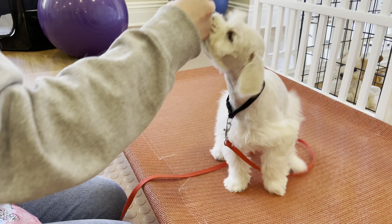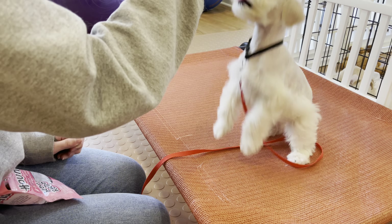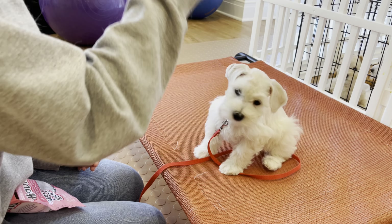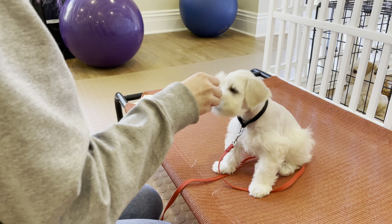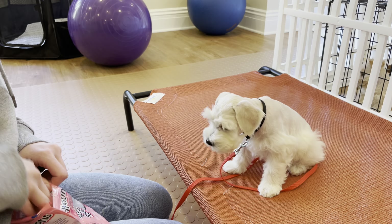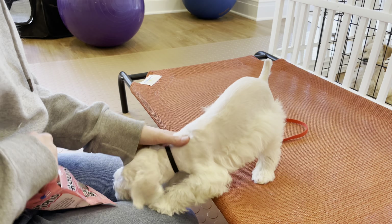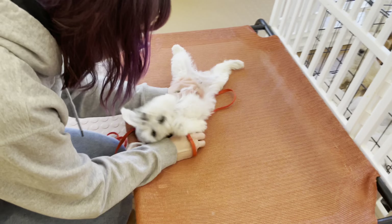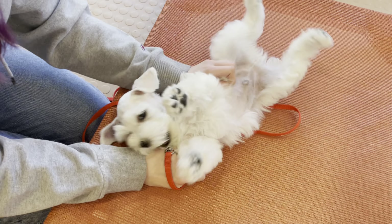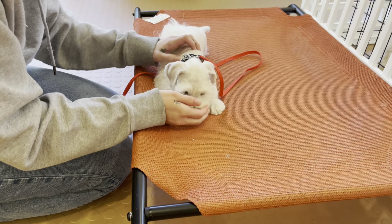He's a confident little boy — he has such a great personality, loves to cuddle, loves to play. When their feet are off the training bed, they do not get a treat. You can see how excited this little boy is. We'll go into a belly rub and just a fun wrap-up: good job, great job — happiness all over the place.